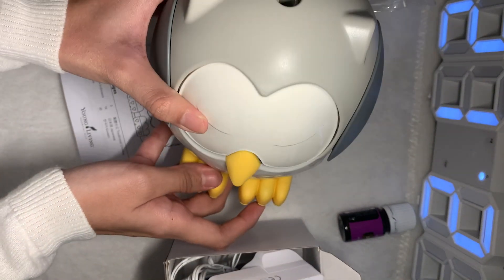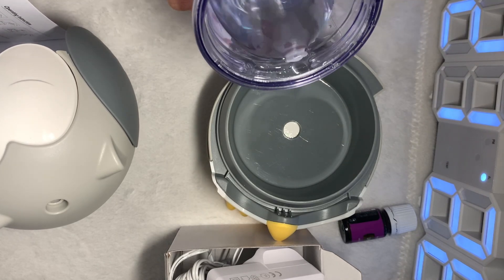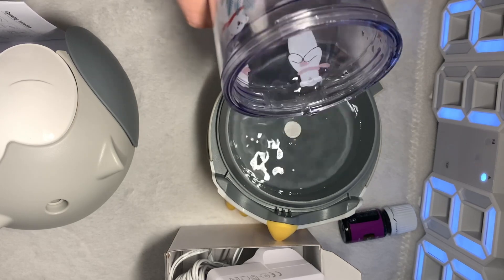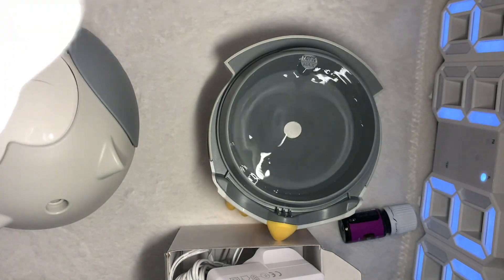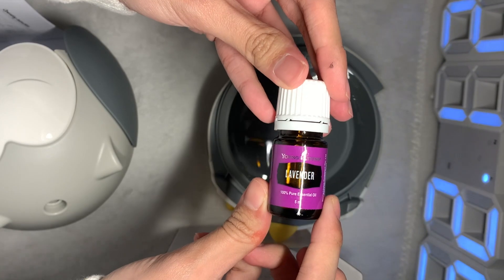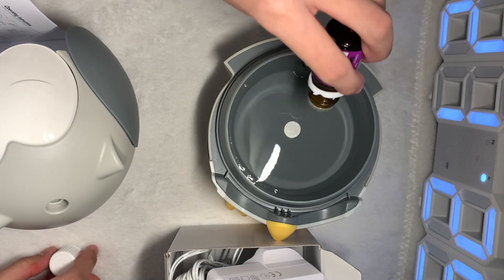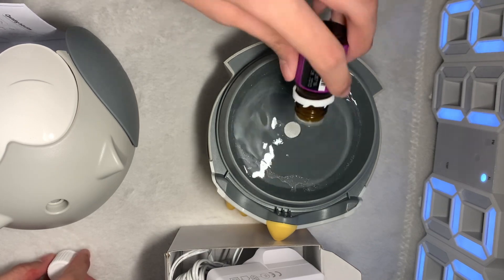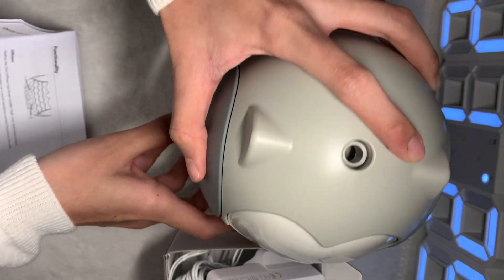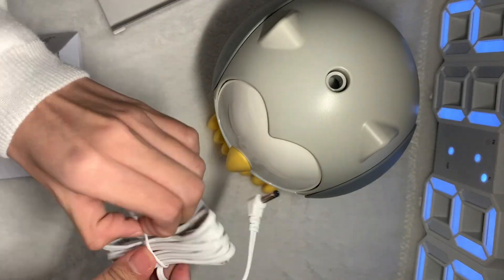I want to try it out now. Let me put in the water. I'll try putting in this lavender essential oil. I don't know how many drops — maybe I should put three, or I'll put five, I'm not sure. Alright, I'll close this and plug in the adapter.